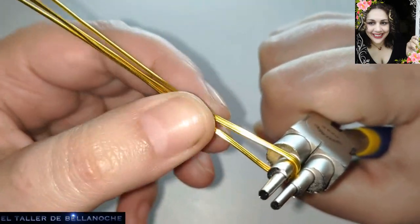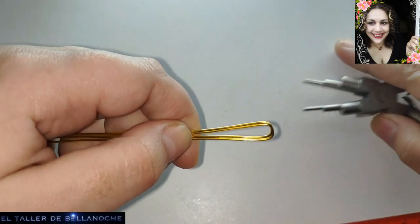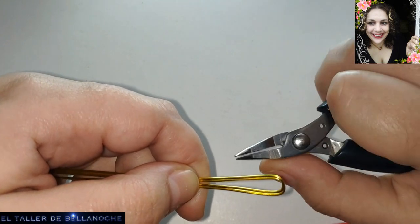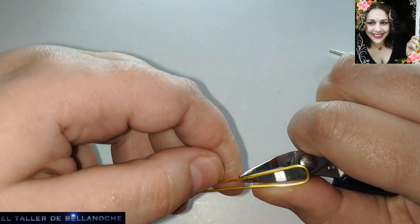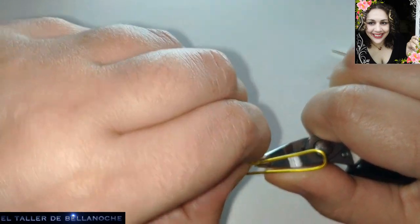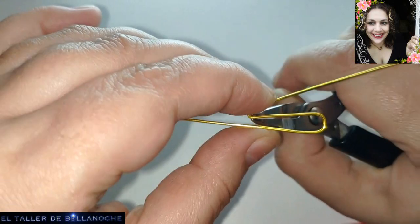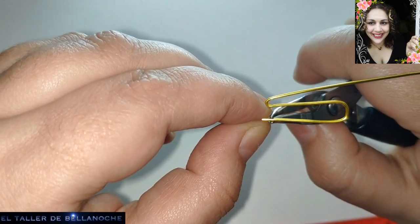Abriendo, comprimiendo y abriendo, porque no queremos que esté cerrado. Aquí ya tenemos el centro del pendiente. Sacamos el alicate y ahora vamos a usar este pequeñito. El otro se me va, bueno, ahora lo agarro también.